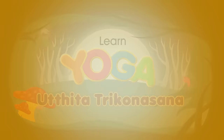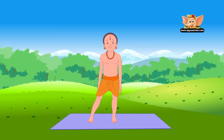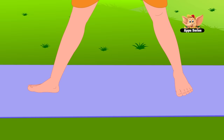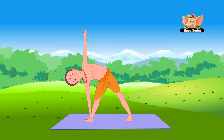Utthita Trikonasana. Utthita means extended and trikonasana means triangle. Stand in Tadasana. Spread your legs 2 to 3 feet apart and your arms sideways. Stand with toes pointing forward and palms turned down. Turn your right foot out 90 degrees and your left foot in slightly. Bend sideways to the right and place your right palm on your right ankle or on the floor. Stretch your left arm up and look up at your left hand's fingertips.